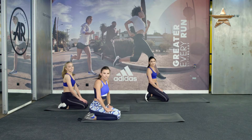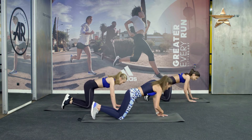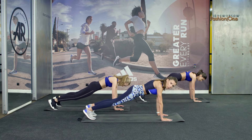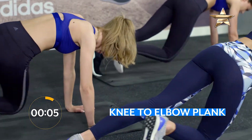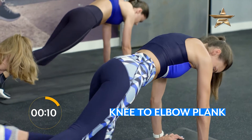Let's go with exercise for a strong core in position plank. Knee goes to the elbow. Go! Engage your core.